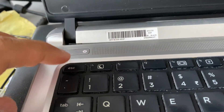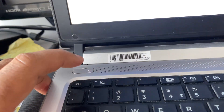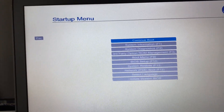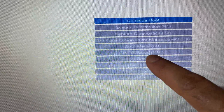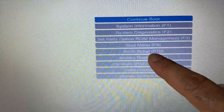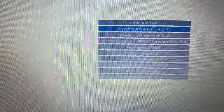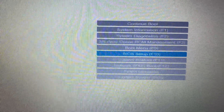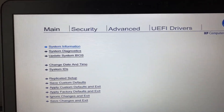Turn on your laptop and within a second start pressing the Esc key. Here you will see the Startup Options menu, and you can see the BIOS Setup option. You can also use the F10 key to open BIOS settings directly. Select BIOS Setup and press Enter — this is the BIOS setup screen.